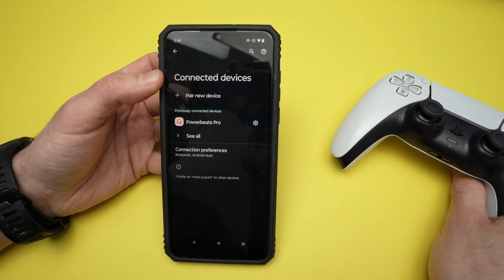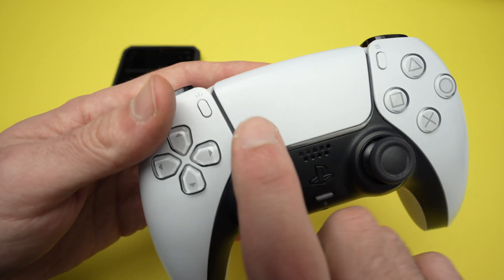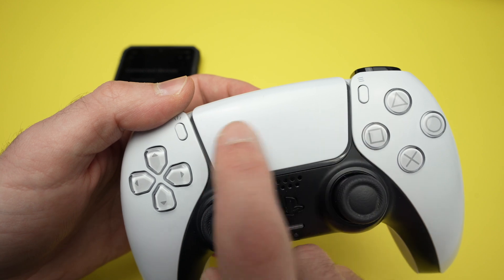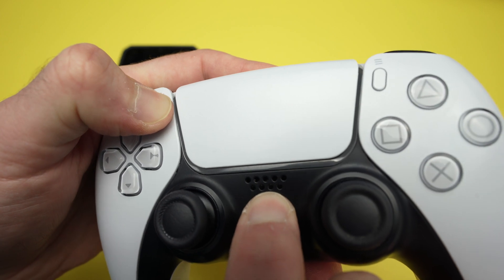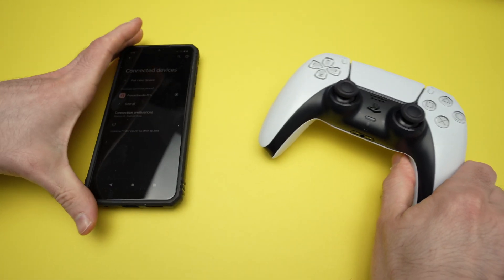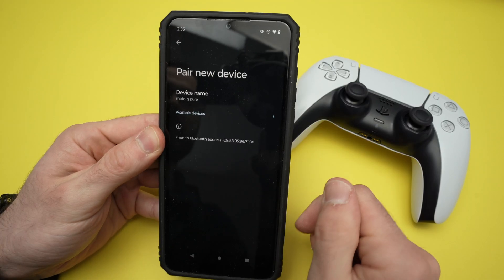Now it's time to put the controller in pairing mode. To do so, press the PS button and the share button both at the same time until the blue light on the side starts blinking. Let's do it — I'm pressing both. Okay, it starts blinking. I can release my fingers. Place the controller on the table, and now I'll press pair new device.